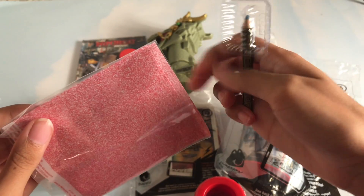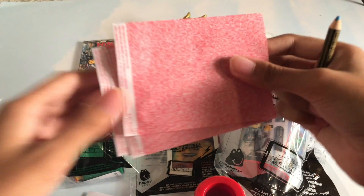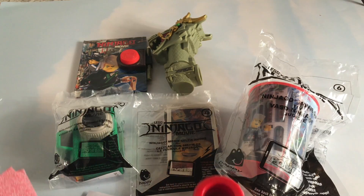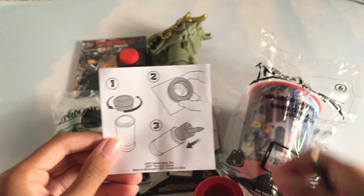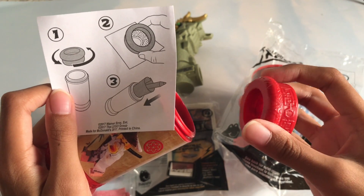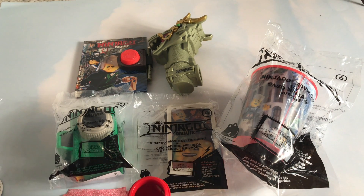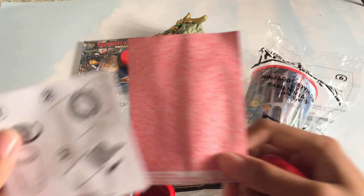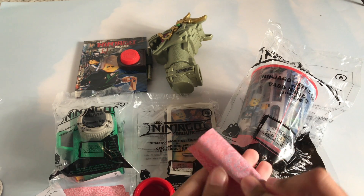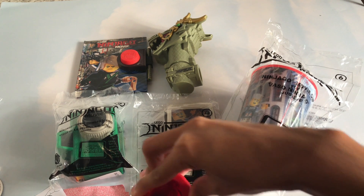Here's the pencil that it comes with, and here is the message scroll. Basically what it shows here is you roll this top off, and then you put this on a message scroll, and you can roll it up around the message. Put it in here and then close.